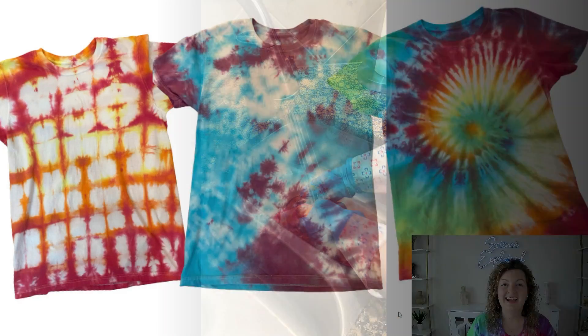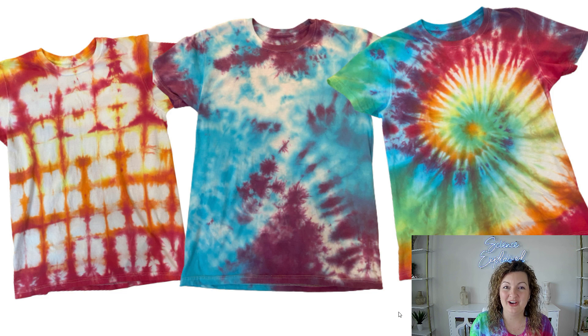Didn't they come out so vibrant and colorful? I absolutely love them — I'm happy with each and every one of them. You all should have seen all of the beautiful shirts that came from the chemistry students. You can make this happen in your school or even at your next party. All of the items we looked at today are in the description below with Amazon links. If you liked this video or found it helpful, please go ahead and click that subscribe button and support my channel. Thank you all so much for watching — bye everybody!